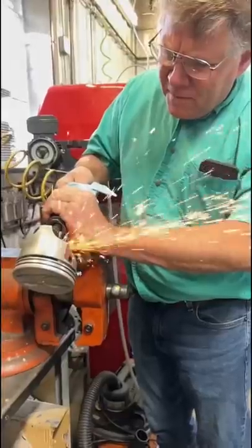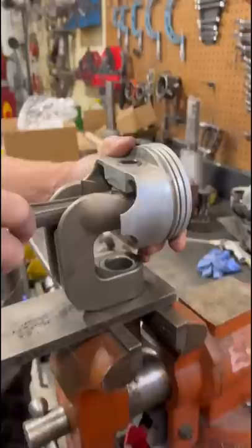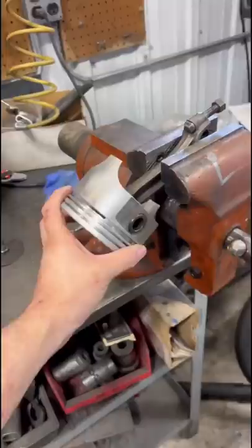I can see the comments coming on this one. Customer wanted us to swap this piston onto a different rod. Normally we would use this jig that supports the connecting rod in order to press the pin out, but the design of this piston makes it too tight to fit.